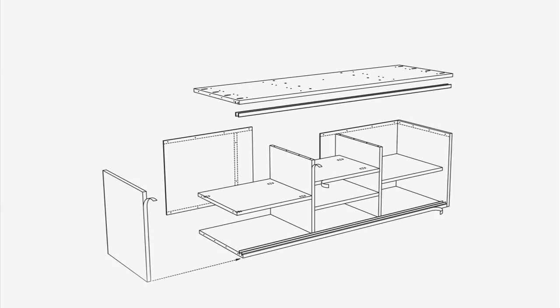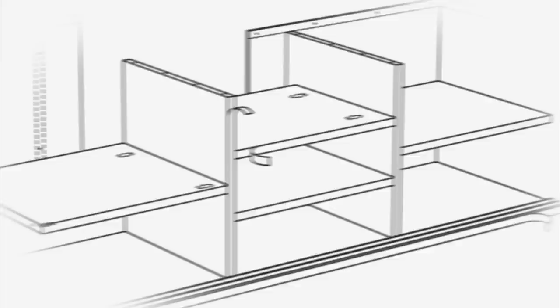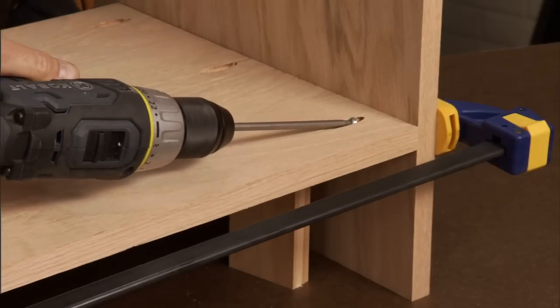Now let's set the top and bottom aside and go back to our plans. The center of our entertainment console is made of this double-barred H, composed of the two dividers and two center shelves. I'll use a 5-inch spacer to align all the pieces, then apply glue and attach them together using pocket hole screws.